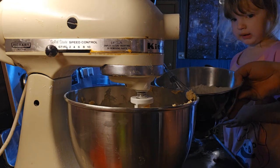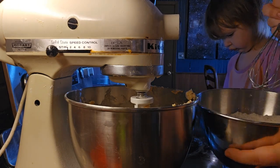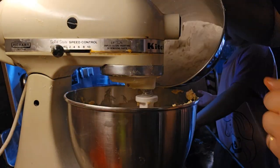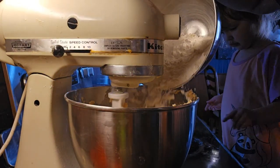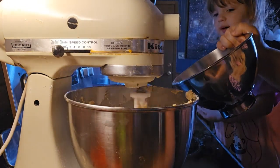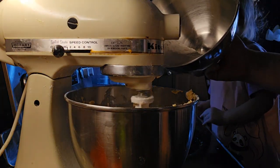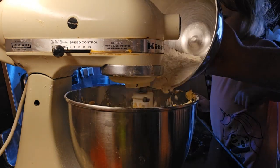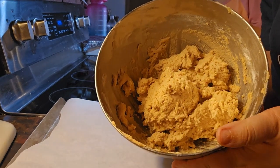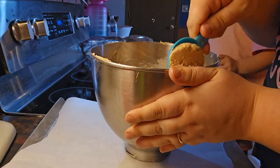Now we're going to take our flour mixture and we're going to gradually pour it in and mix it. Here's our dough, and now we're going to take two tablespoons and get some cookie dough.